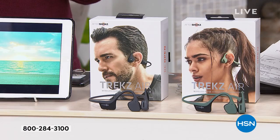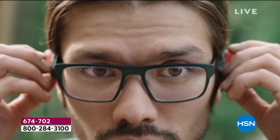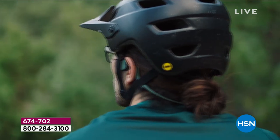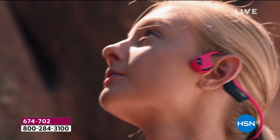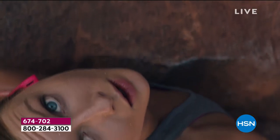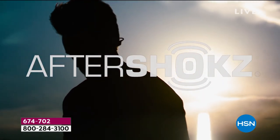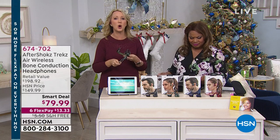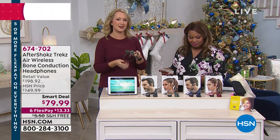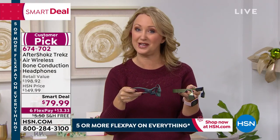If you have a young person out riding a bike, get this so they can hear traffic — it's safer. If you have a stroller, or you're a busy mom — our girlfriend Allison, one of our fabulous producers, she's a busy mom and she loves these. She's running around chasing her little girls, and I'm running around chasing my son. I need to hear him if he needs me. That's why I love Aftershokz — my ears are open. This is that bone conduction technology.